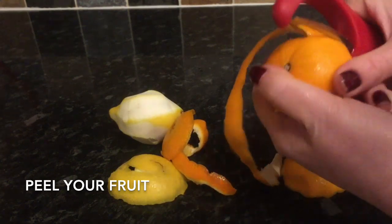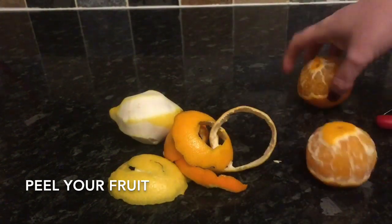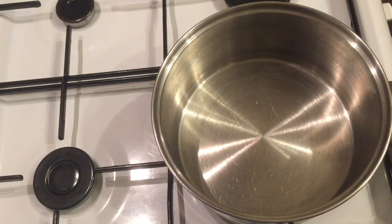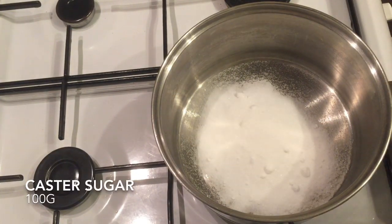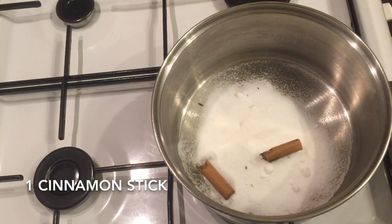This wine is absolutely beautiful guys, it's so festive. You get it at all the winter markets here as well, and it's a lovely smell. So the first thing you want to do is go over to your pan, pop your sugar in, and then your cinnamon stick — just snap it in two.